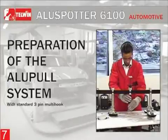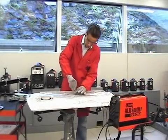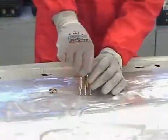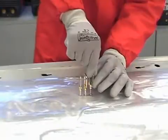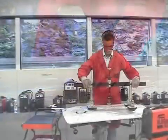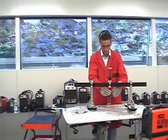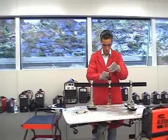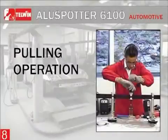Preparation of the alloy pull system with standard 3-pin multi-hook: Set the alloy pull system ready for pulling by inserting the multi-hook pins into the washers.